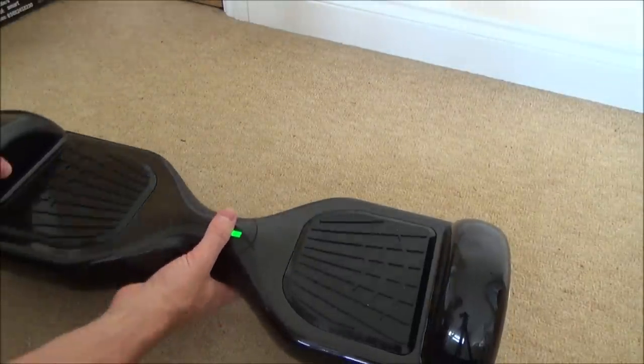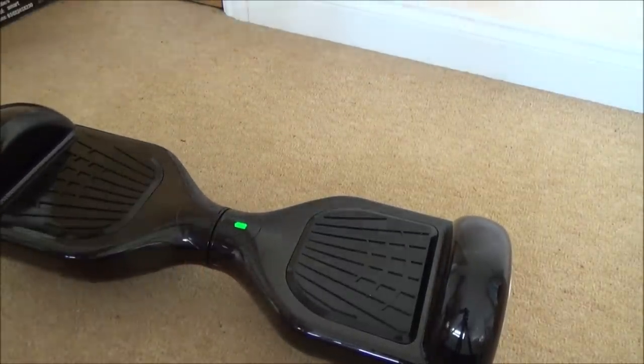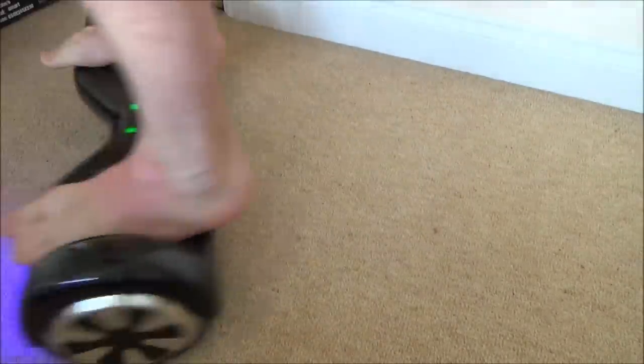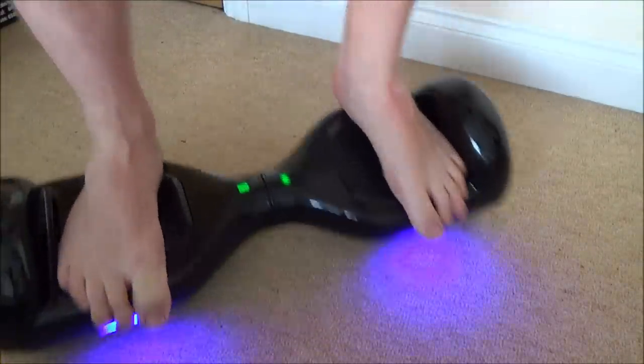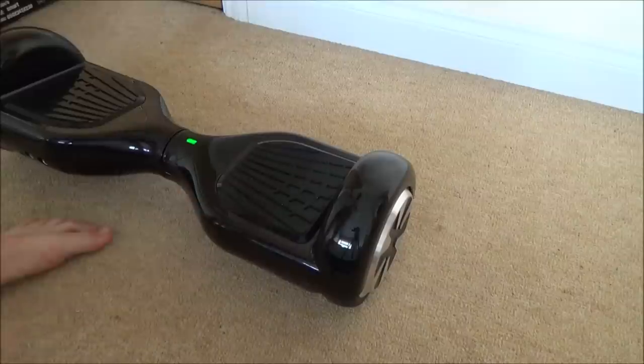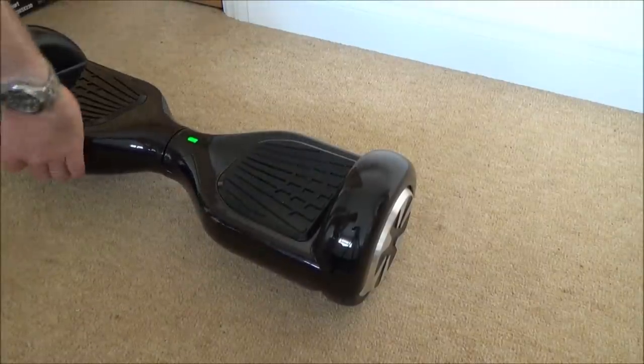Let's jump on it! Lights are working! Let me get some trainers on so you don't have to look at my feet, and I'm going to go in the garden and give this thing a go.